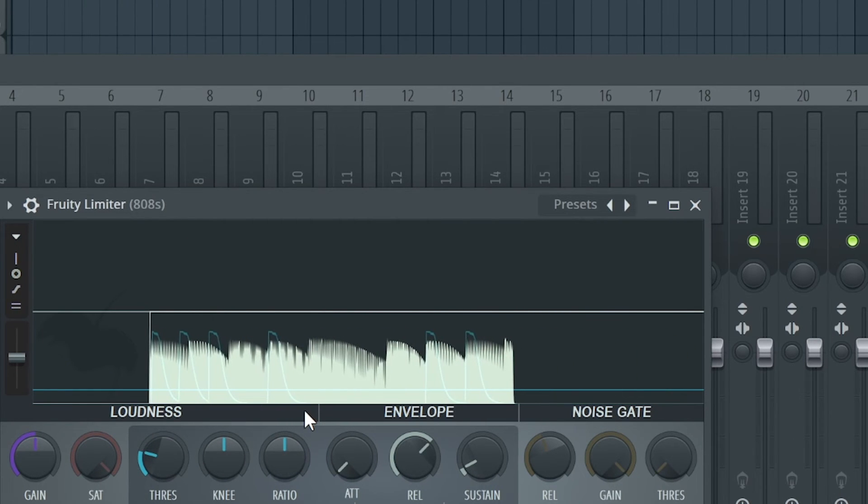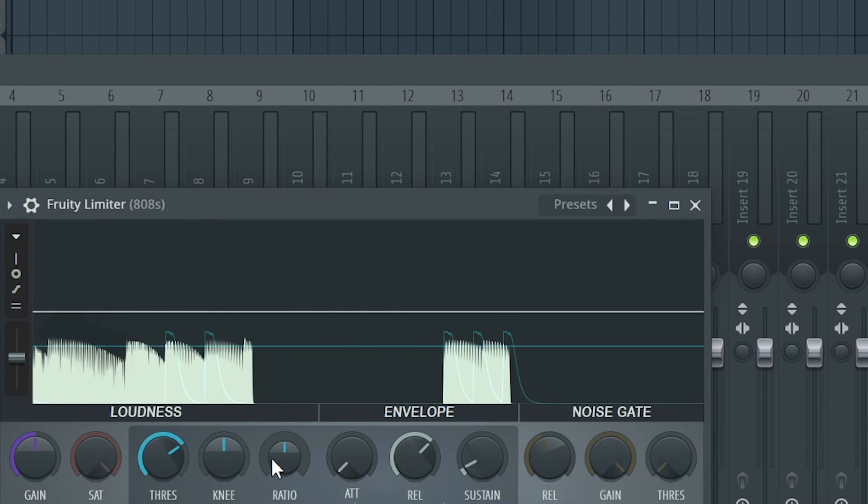Now we want to lower the threshold and turn up the ratio. A good ratio is 2:1 - some people like 4:1. The threshold is this straight line, and the transients are the little humps coming over that line. A 2:1 ratio means that for every two decibels in the transient that comes over the threshold, it will be reduced to one decibel - so it's going to be compressed to one decibel above the threshold.